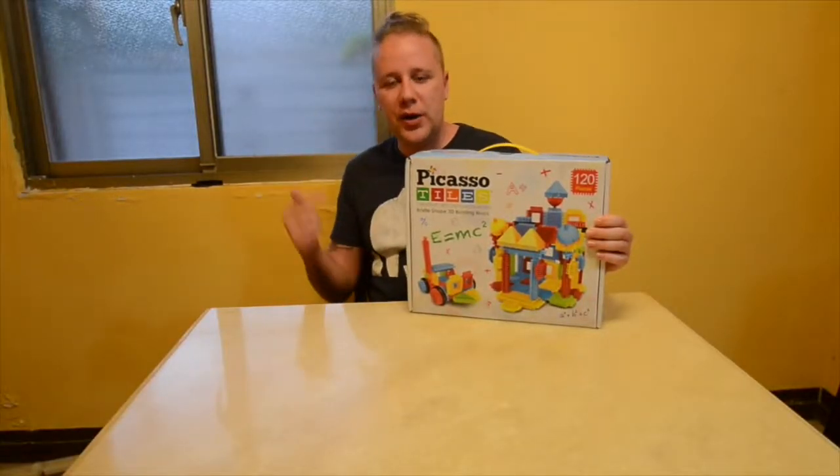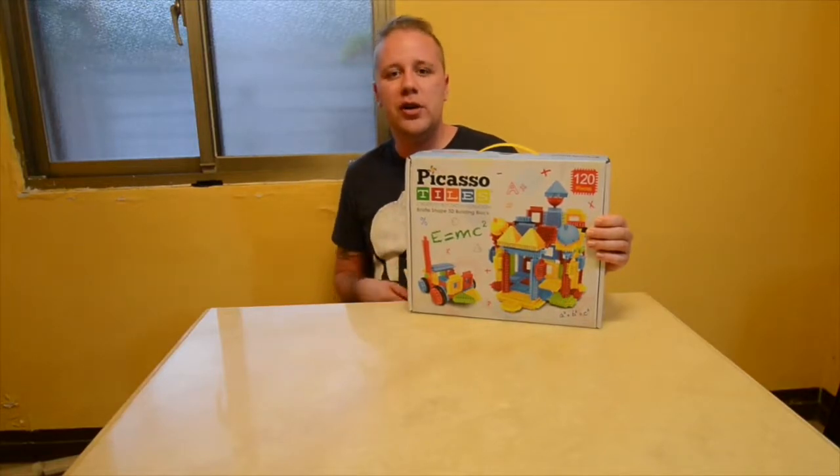Hi everyone, I have a new product from Picasso Tiles today. Let's get right into it and do an unboxing.